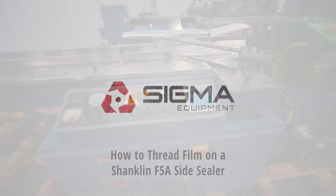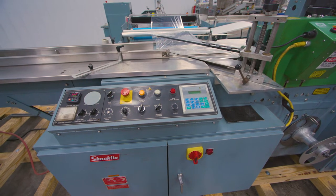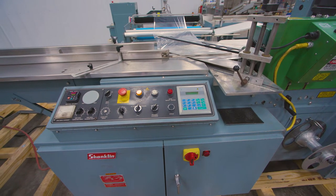Welcome to Sigma Equipment. This video demonstrates how to thread film on the Shanklin F5A side sealer.